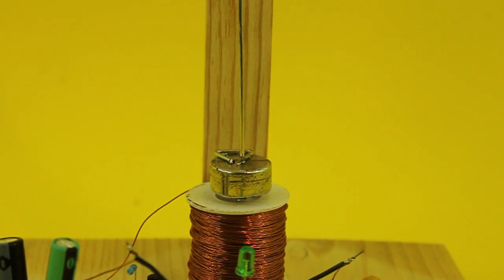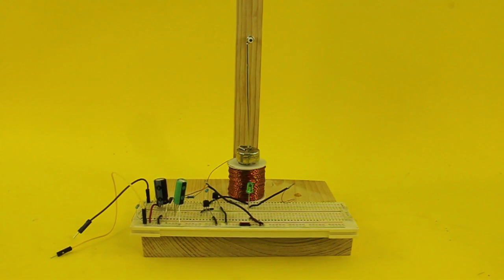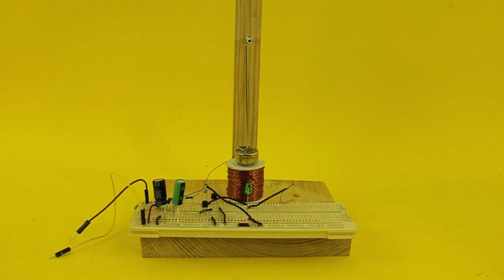Thanks for visiting my channel. I hope you find this pendulum interesting and see you in the next video.